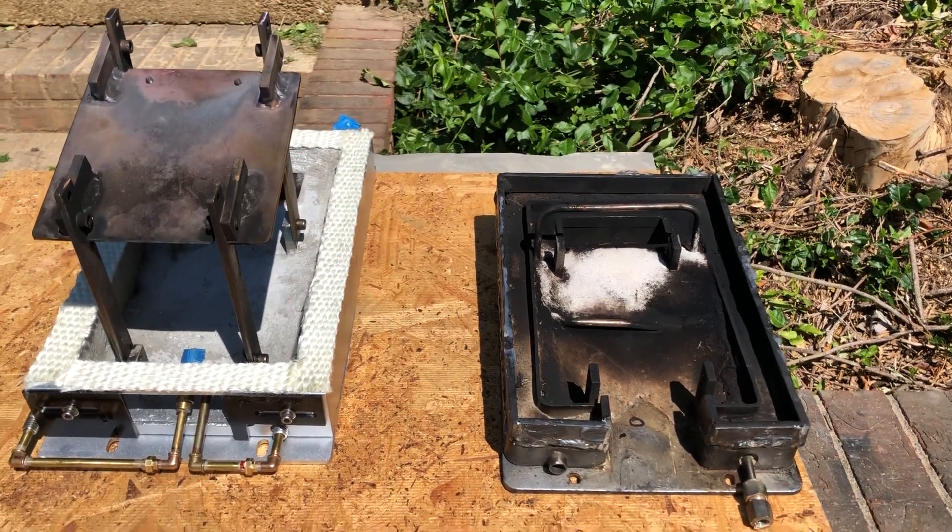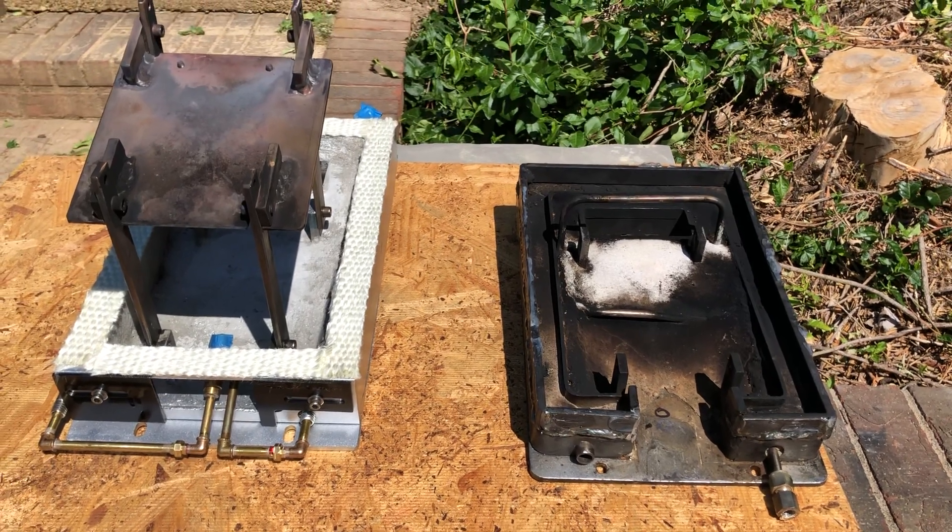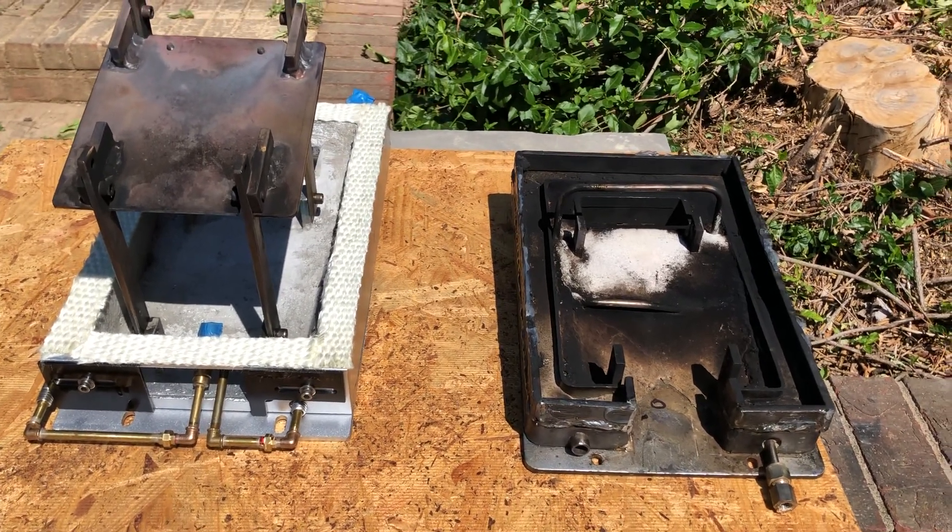I'm here to talk about the new oil burner pan for the 20-ton narrow-gauge shea that John Buckwalter designed.